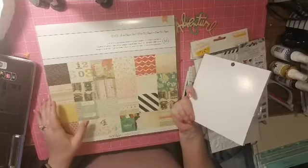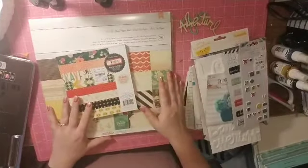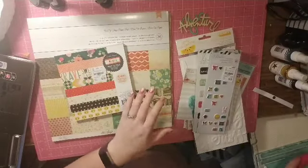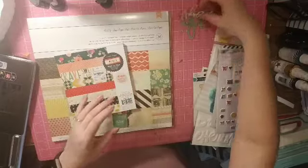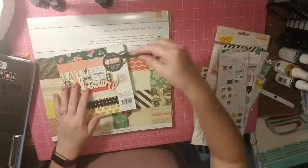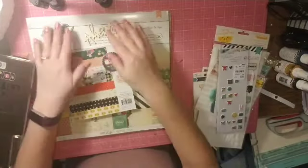I'm going to pull my background paper from the DIY Shop paper pad. And of course I pulled out way too many embellishments as I normally do. I pulled out these two wood pieces from Heidi Swapp that say Epic Adventure, so I'm going to use that as my title.